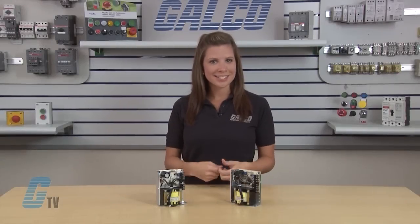Welcome to G-TV. Today we'll be looking at Sola HD's Silver Line Series Linear Power Supplies.